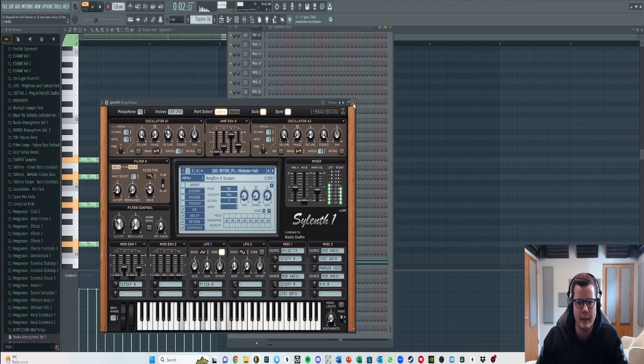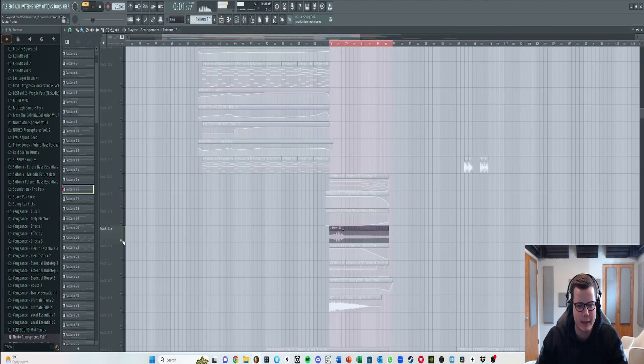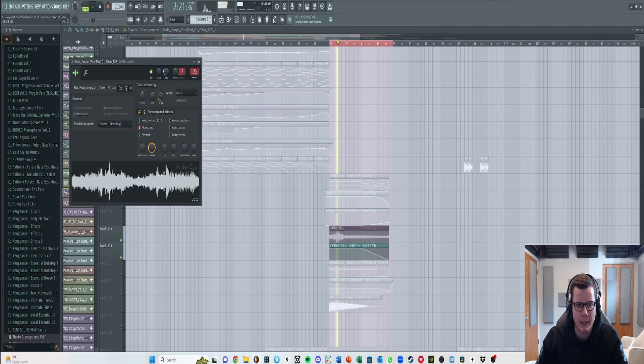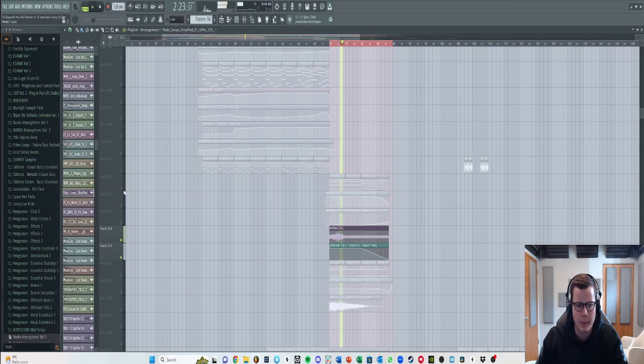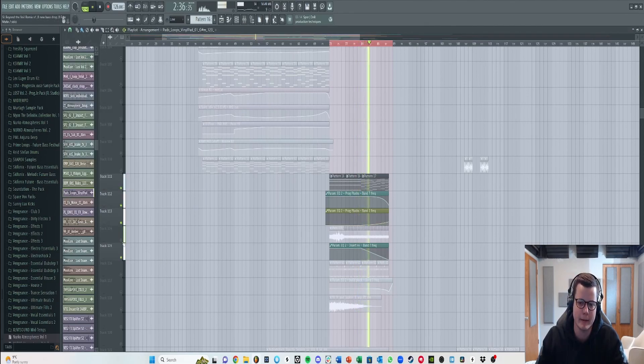This part here is just a simple kind of deadmau5-style pluck from the Mayan pack, layered with something I found on Splice. I love using ambience and ethereal things in the background, and together they really are what makes this part work — without them it's pretty basic.